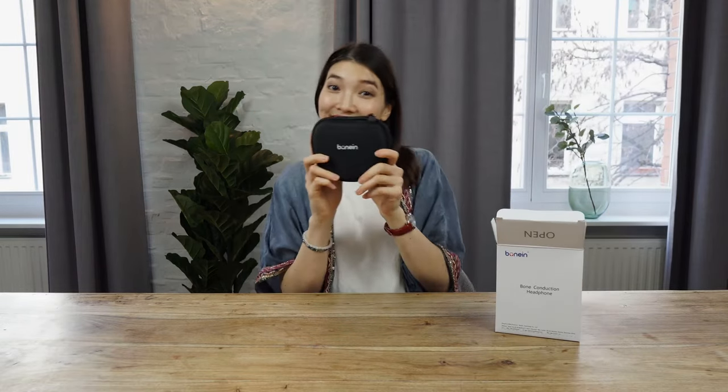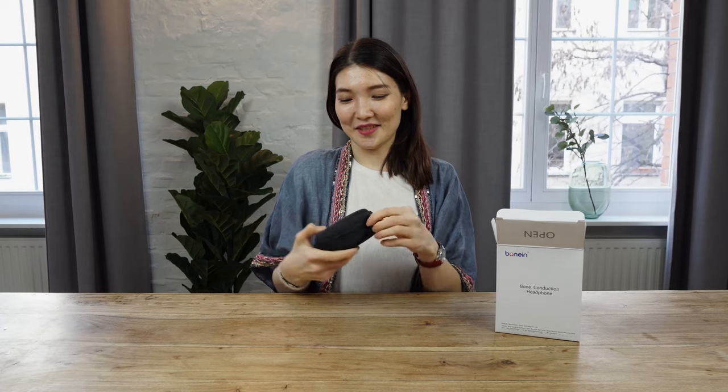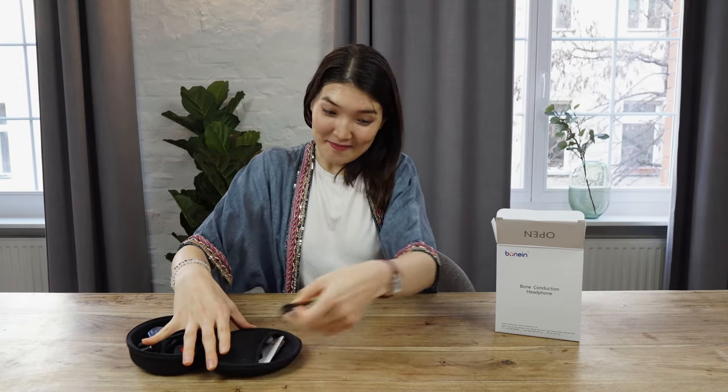Here's the nice cover and pretty easy — you can unzip it. Very nice. And we have here all the goodies. Let's take them out.